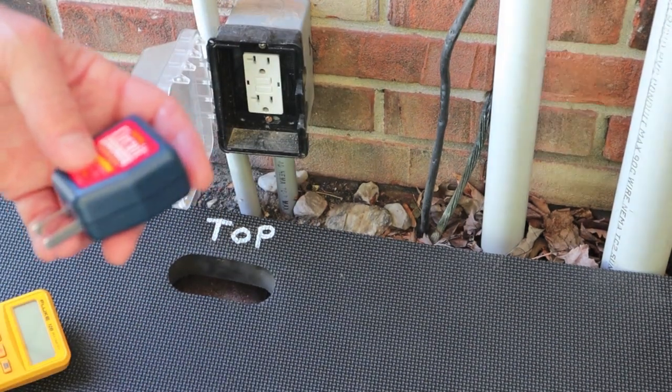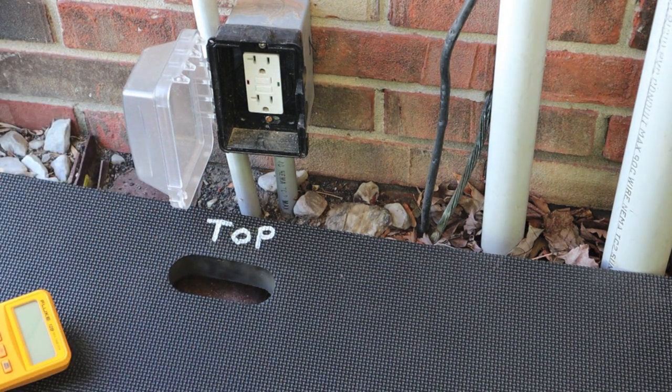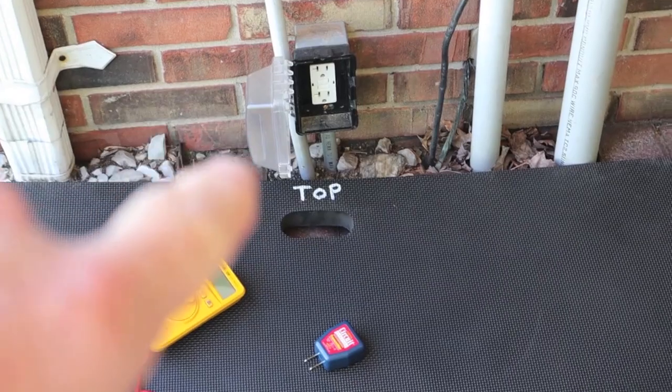If you still have too much static or too many false alarms, it wouldn't hurt to sweep it a third time. We swept it a third time and it still indicated the correct breaker.